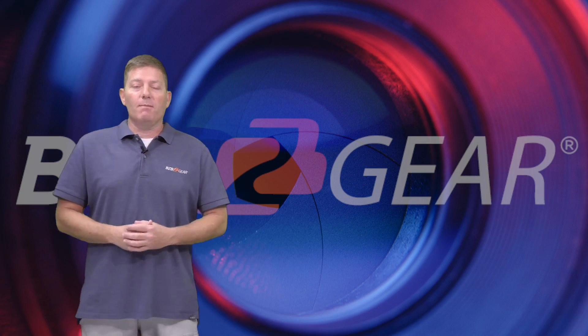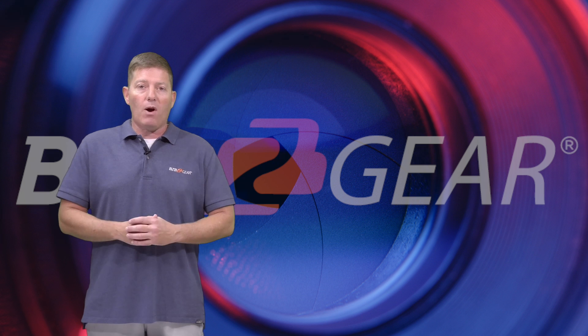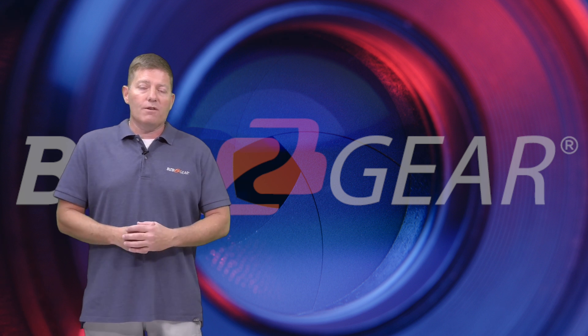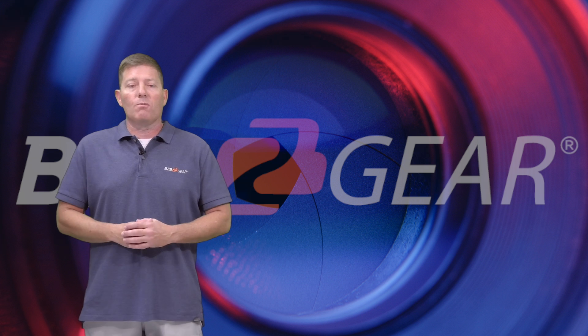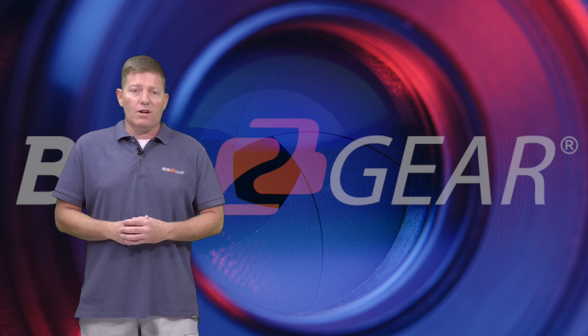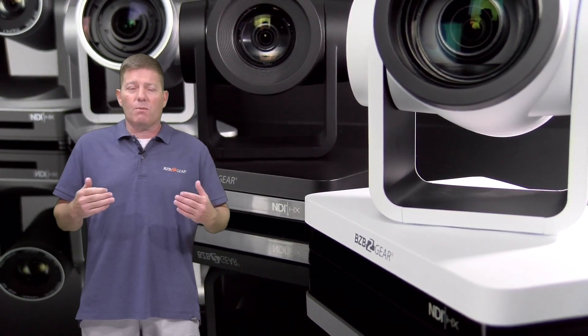Hey folks, welcome to BZB TV. My name is Chris and today we're going to be going over BZB Gear's three most popular PTZ live streaming cameras. This is part one of a two-part series. Part two will cover more of the other equipment including switchers and whatnot. But for now we're going to go over our cameras and some of the requirements in order to choose the proper equipment.